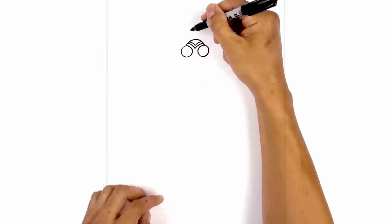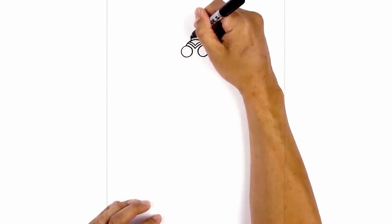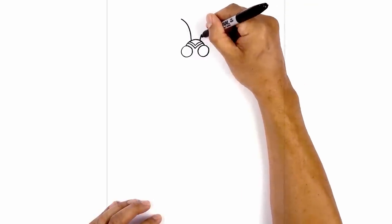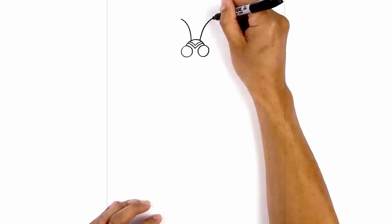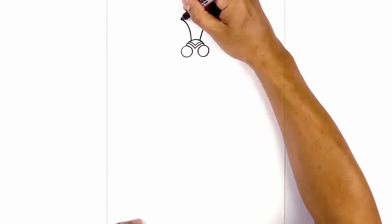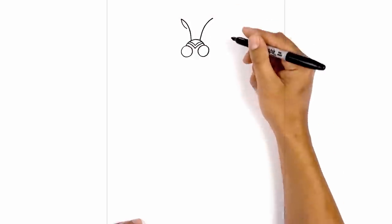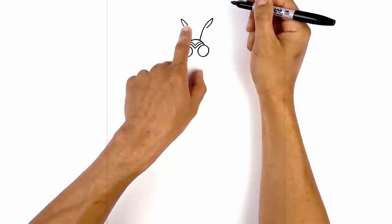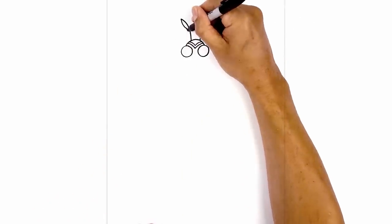Let's add the antennas. Starting on the left side we're going to curve up and out towards the left, then go to the right side and do the same thing. From the top I just want to come down and pull it in, leaving a little gap along the inside, and follow that curve all the way back down towards the top of the head.